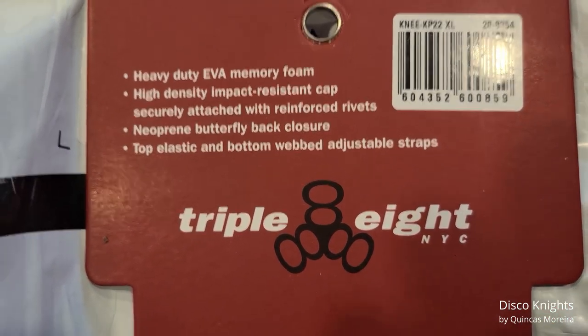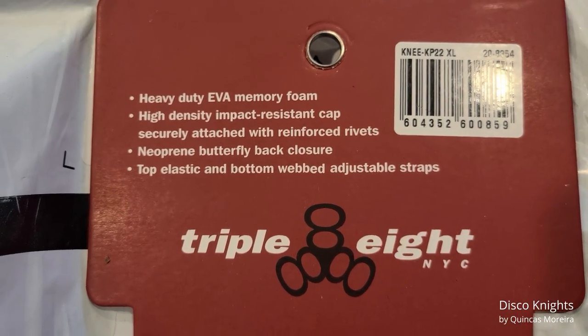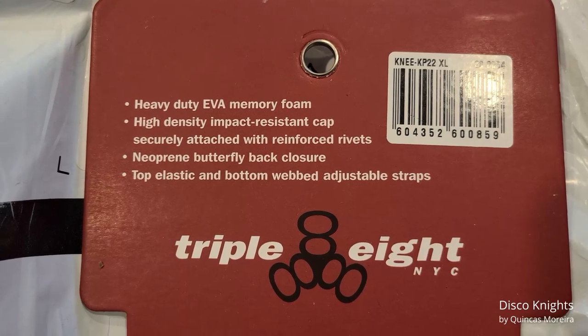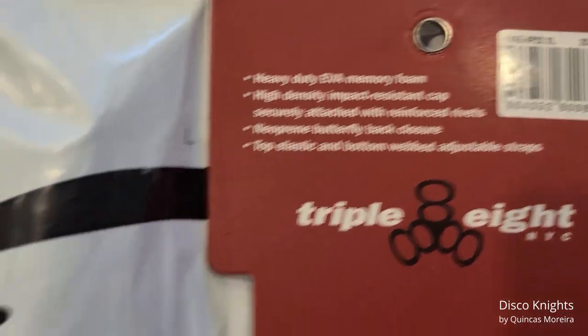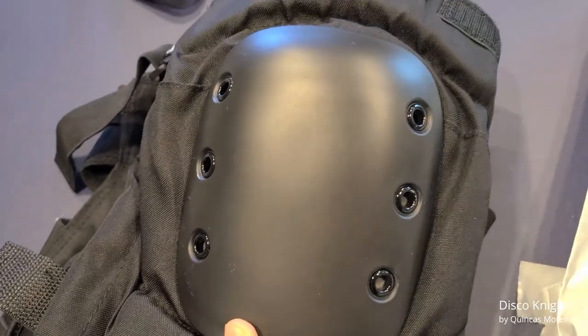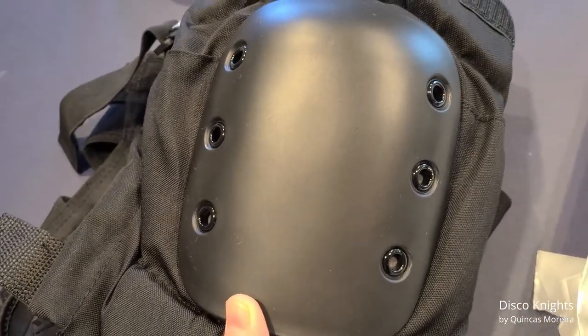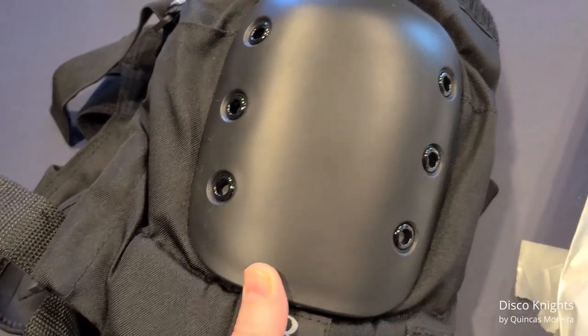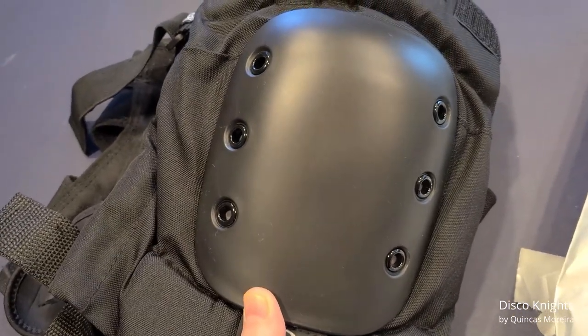The butterfly back closure — love that. And somewhere in here it says reinforced rivets. Will I ever actually push it to the point where I have to worry about these rivets coming off? Probably not, but it's nice to know they're there. I like buying stuff that's decent quality. Let's take them outside and see if I've gained superpowers.